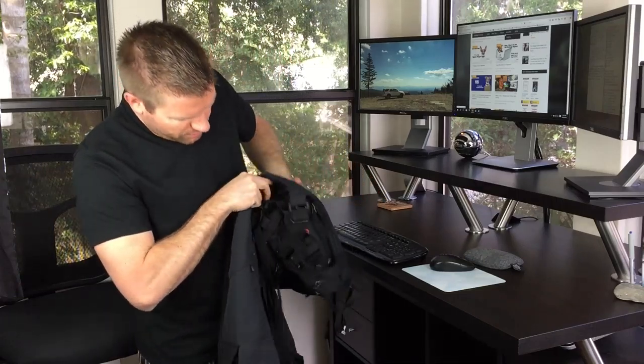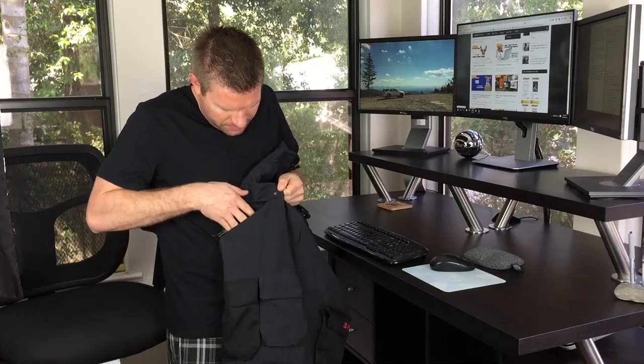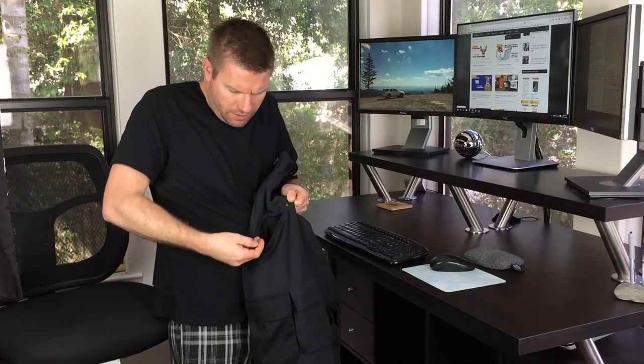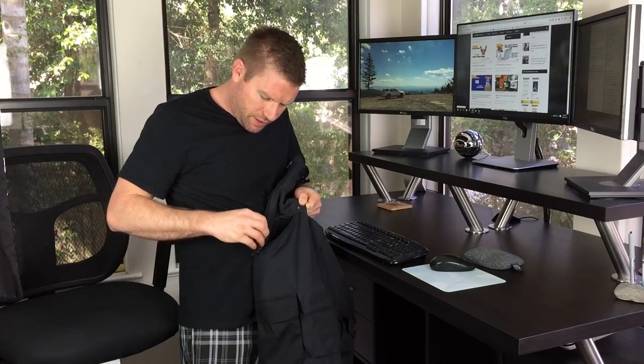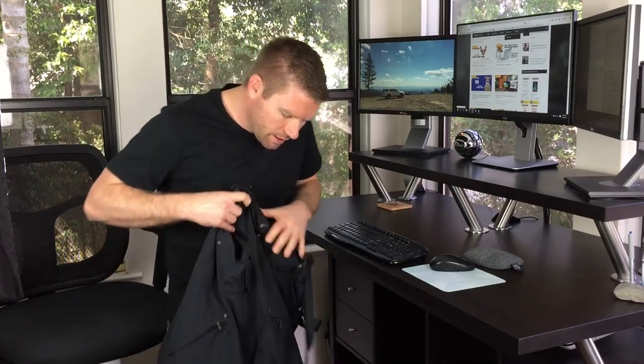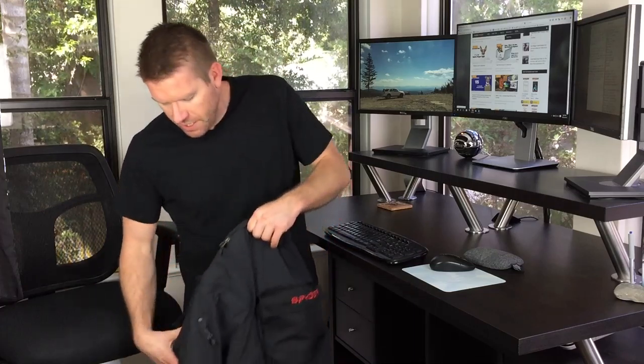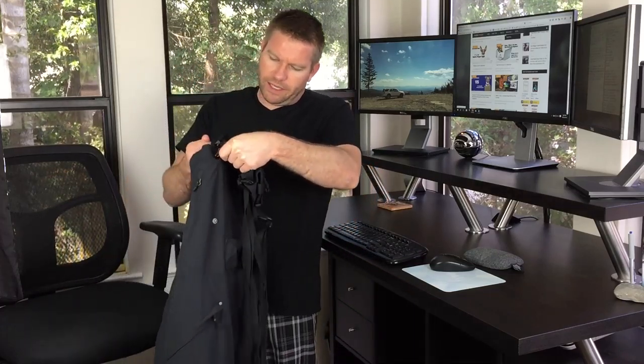These are pretty straightforward overall — there's a ton of storage. There are waterproof and windproof pockets right here, and also a key clip or visor clip inside so you don't lose your keys, just like on the jacket. These pockets are also padded and fleece-lined, so if you want to keep sunglasses or anything you don't want scratched, they have awesome pockets for that.